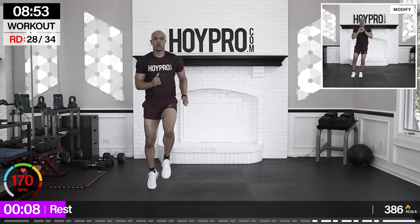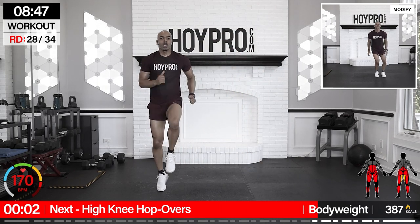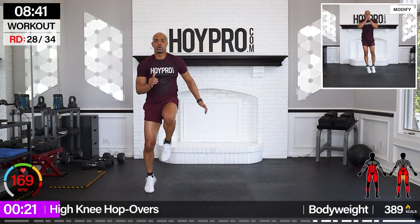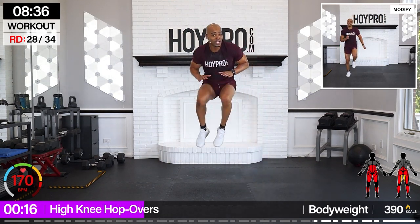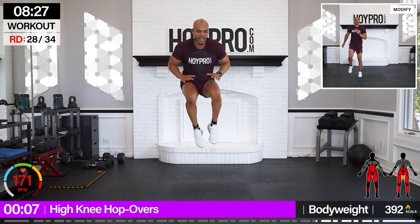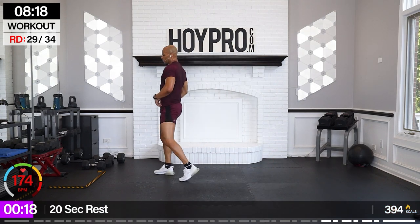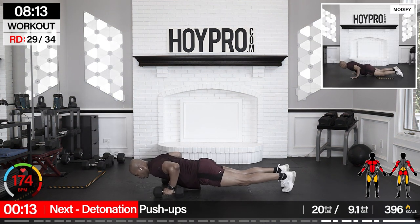From here: high knee hop overs. Sprint for a four count. Hop it over. Come on. One, two, three, four, and hop. It's like a touch jump. If you want to, just put your arms in there. Come on, push. Almost there. Breathe. Yes. Take a knee. Catch your breath. We're getting to the arms from here.